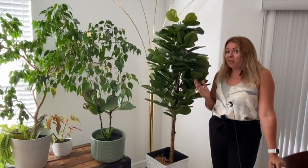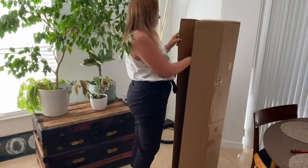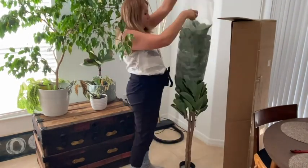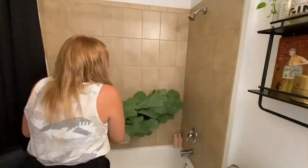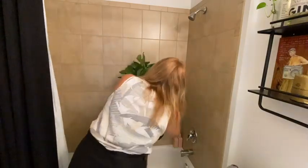This was very easy to plant. I just took it from the package, washed the leaves from the dust from the packaging, and now I have this beautiful fresh-looking plant in my home.